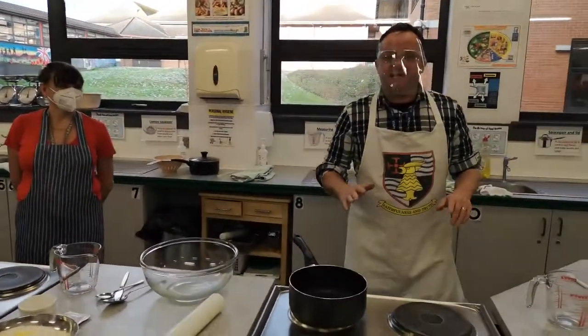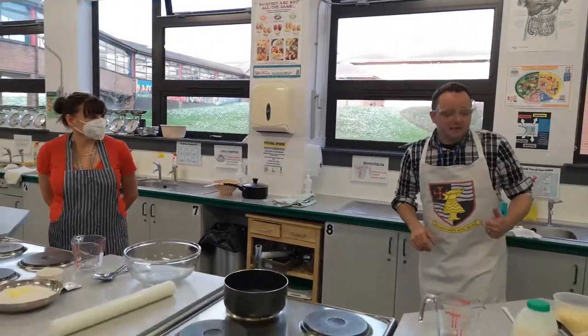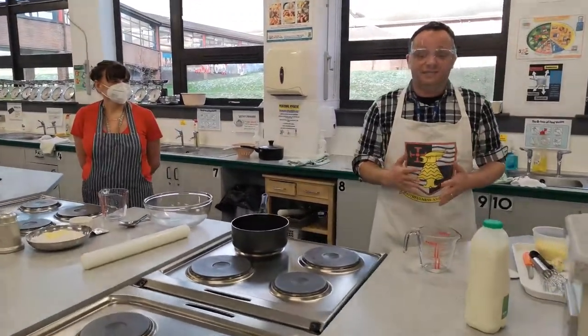Hi guys, it's Mr Puzzles again and this is Tom. Hiya. How are we doing? This week we are going to show you a few different dishes.